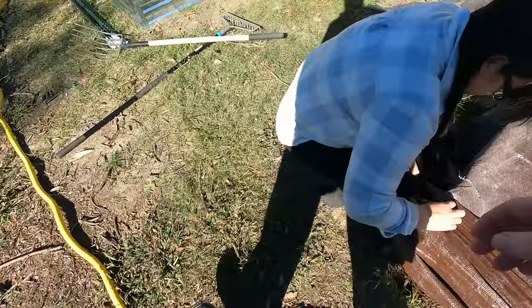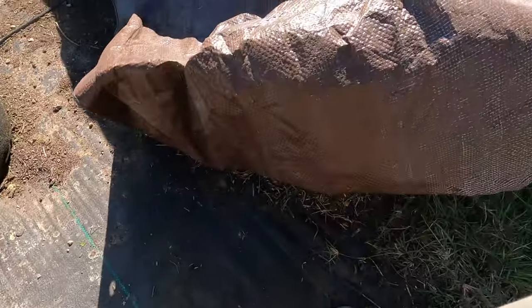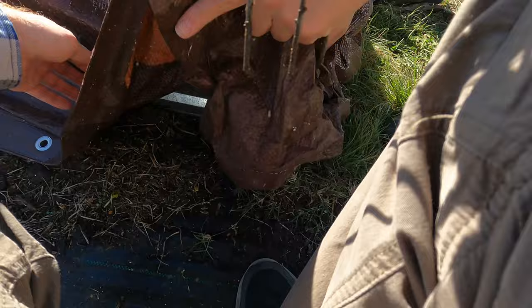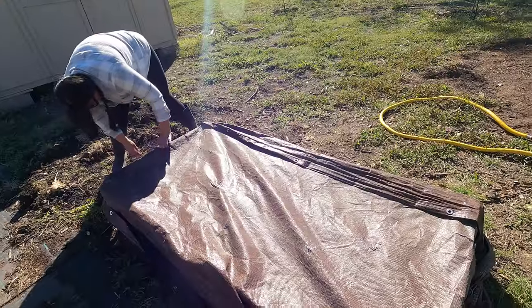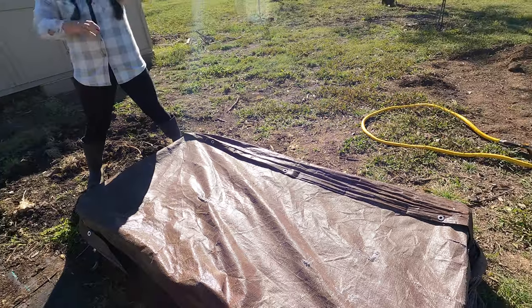My wife's here helping put the tarp back on. We're securing both sides down over the raised bed.